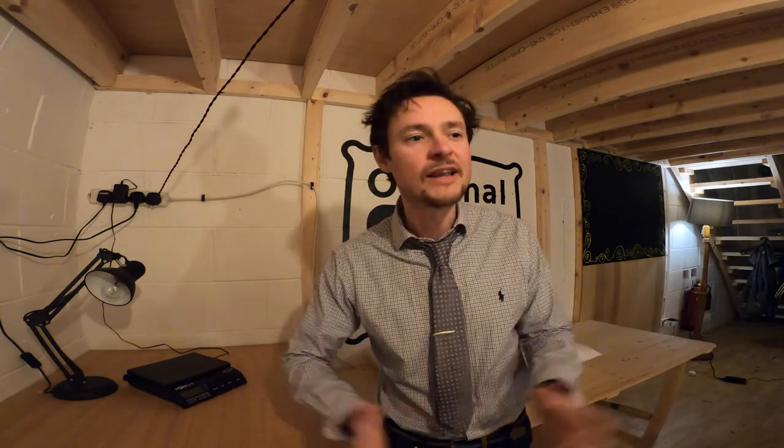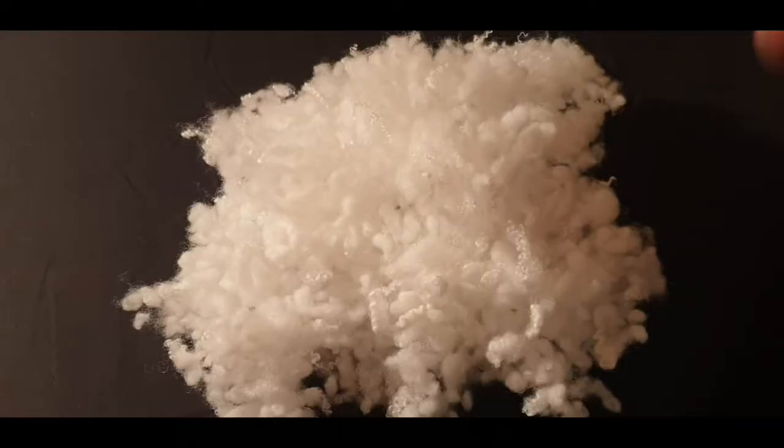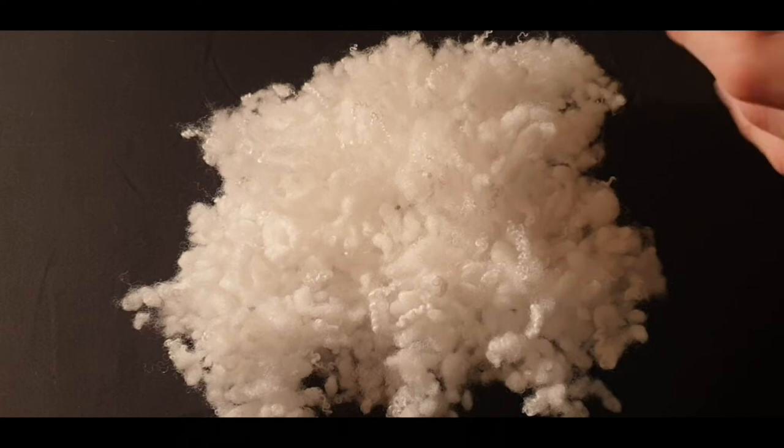So without further ado, let me introduce you to our brilliant proprietary stuffing: Ball Fibre. Here's the ball fibre in all its glory.